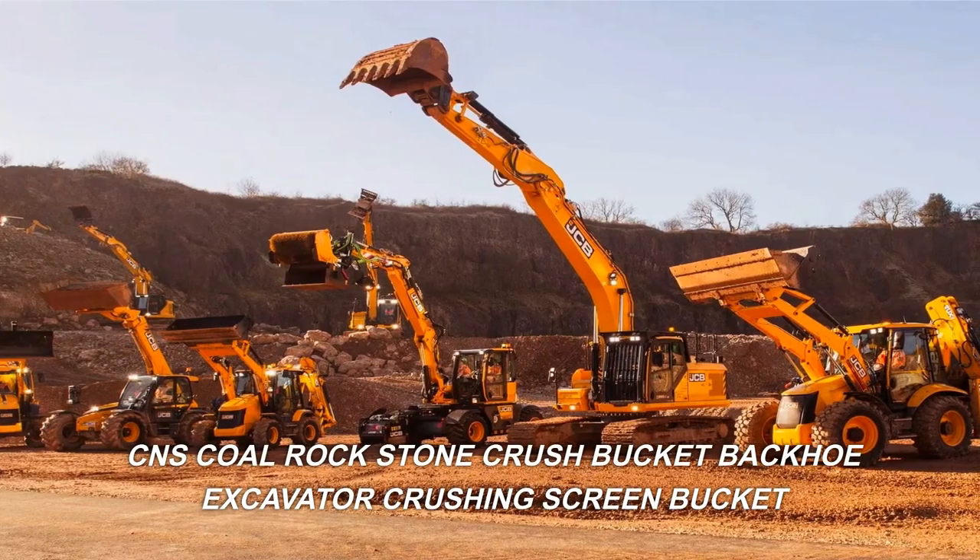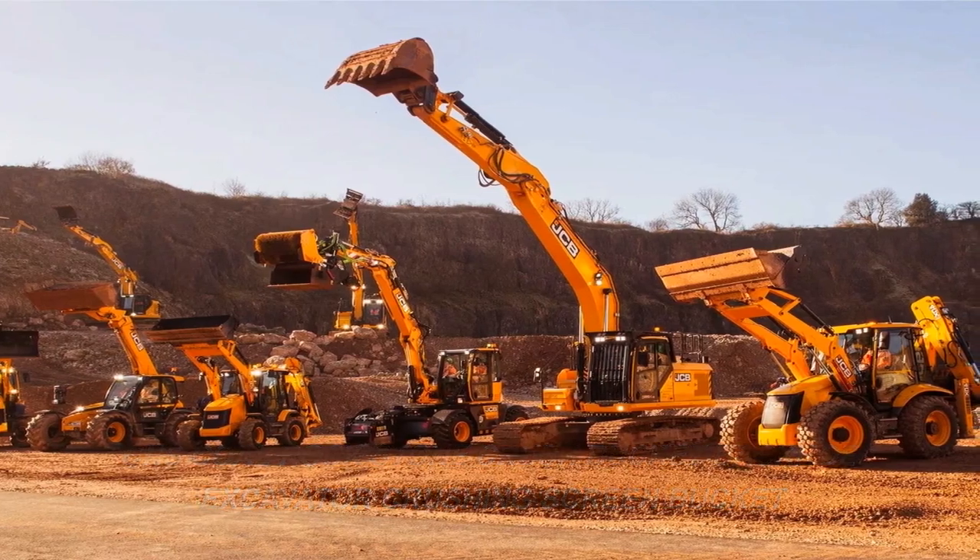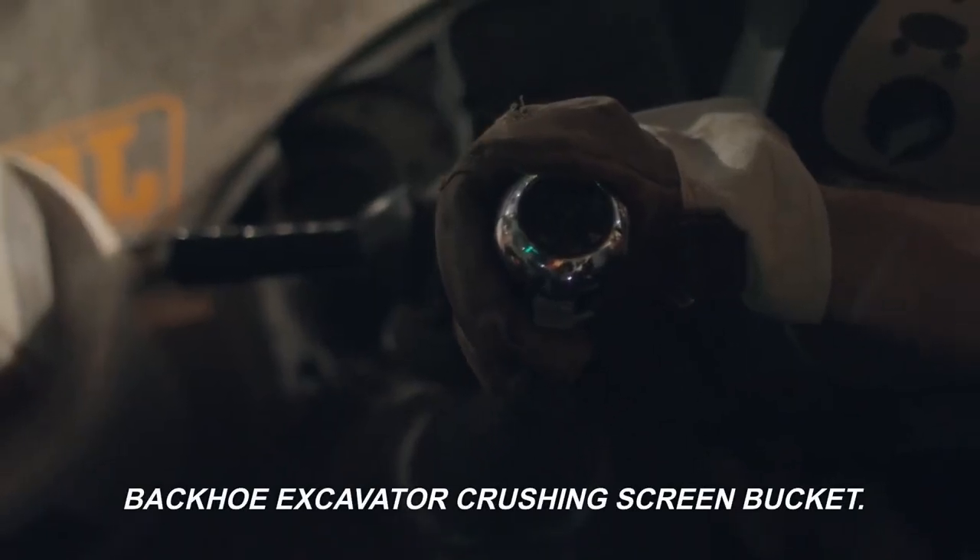CNS Coal Rock Stone Crush Bucket — Backhoe Excavator Crushing Screen Bucket.